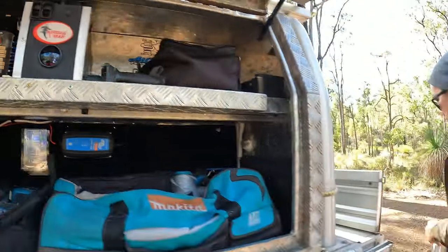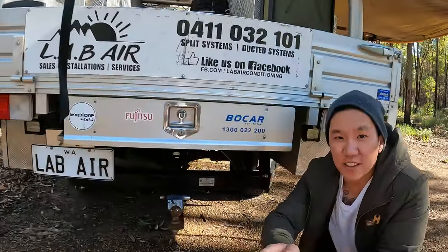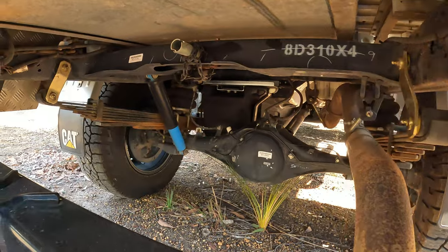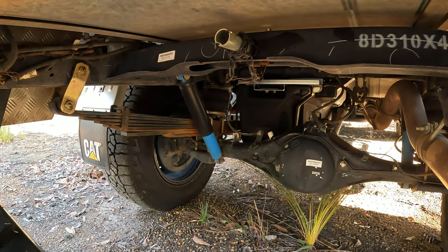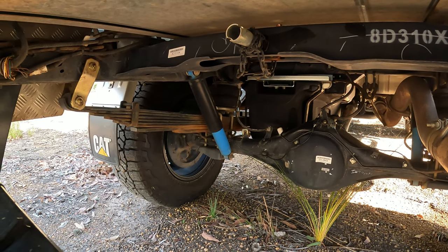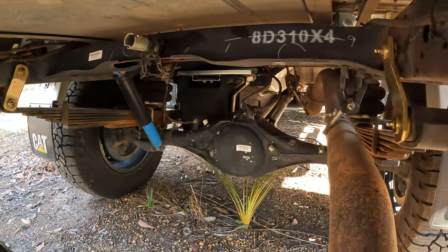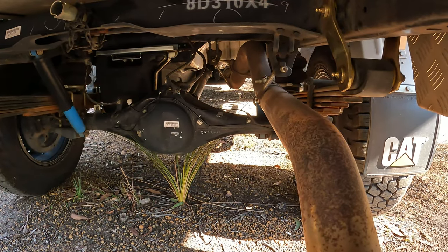At the rear I'm running 500kg constant load leaf springs because I'm carrying a lot of weight. The suspension is a West Coast Suspension setup with a 50mm — 2-inch — lift. I'm also running a 3-inch PPD exhaust system.